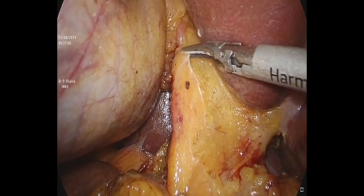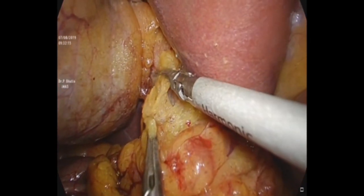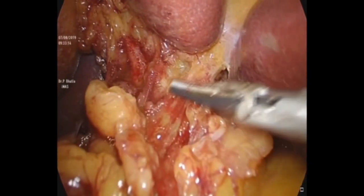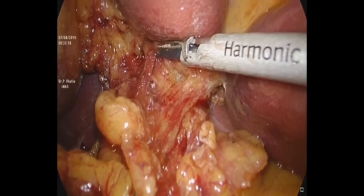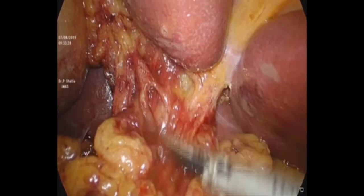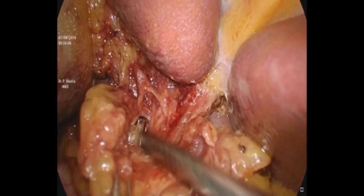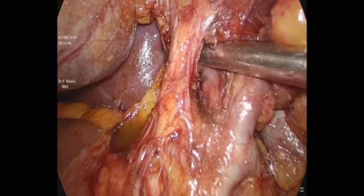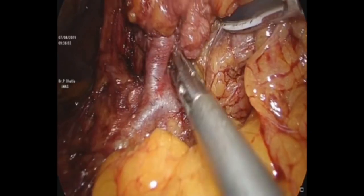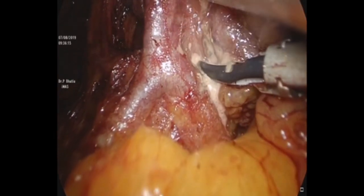The hilar plate is cleared of all fibro-fatty tissue step by step — first the hepatoduodenal, hepatogastric, and hepatocystic triangles. All the fibro-fatty tissue is dissected off and then one starts mobilizing the three structures. The advantage of laparoscopic radical cholecystectomy is that we are able to see even the retroportal vein area, which was initially thought surgeons would not be able to achieve, and that is why open surgery was still reserved for that.